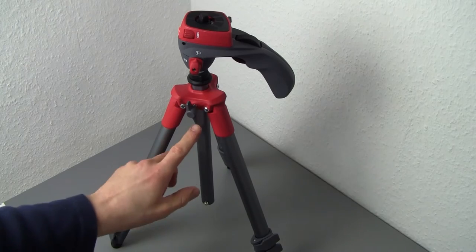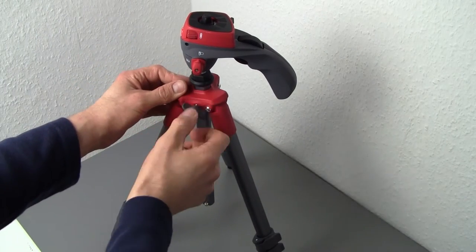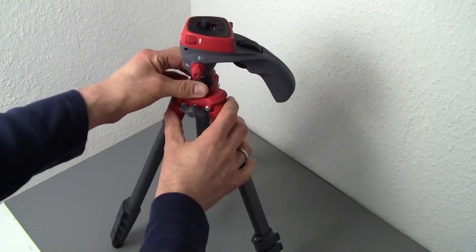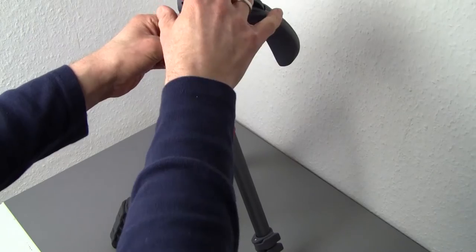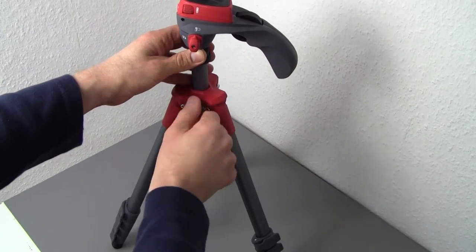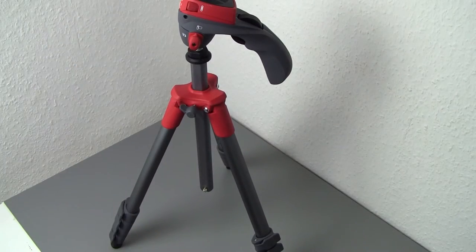When you put the tripod up, you can tell there's an additional part in the middle. You can undo that with this little knob, giving you a bit of extra extension for the head. Once you have the desired height, you tighten it again and you're good to go.